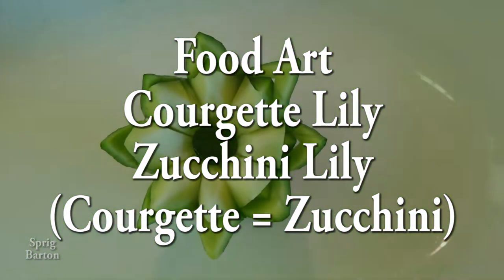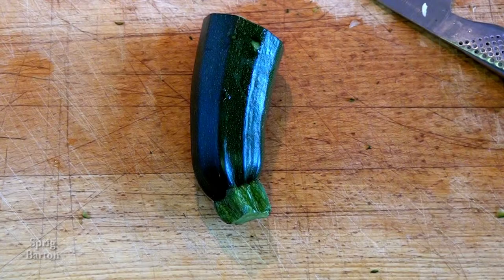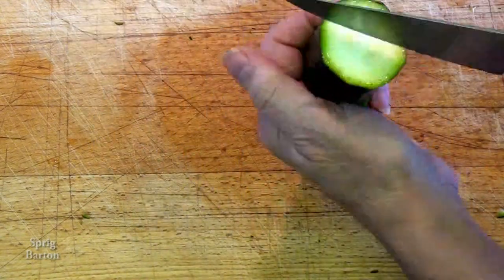We've made three courgette leaves. Now let's make a courgette lily. The leaves were made out of the other end of this courgette, so this bit we're going to make into a flower.